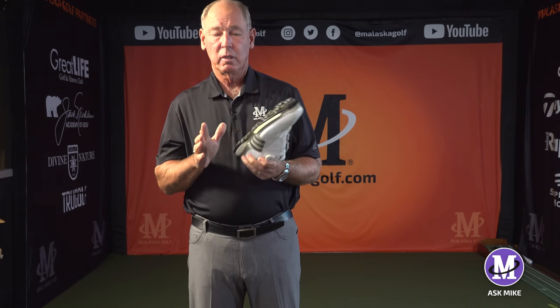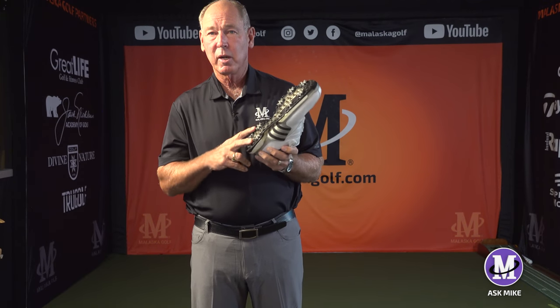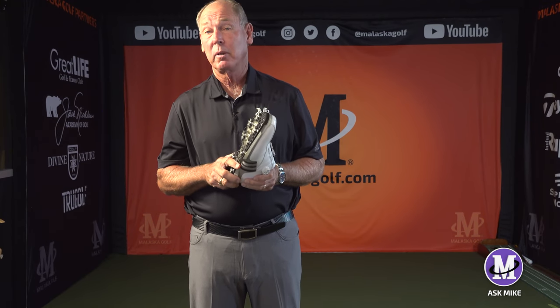That was a very good question. What cleats you're using and where you're putting pressure in your feet is a big part of how to play this game.